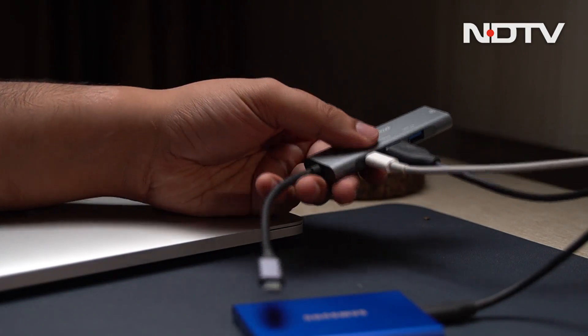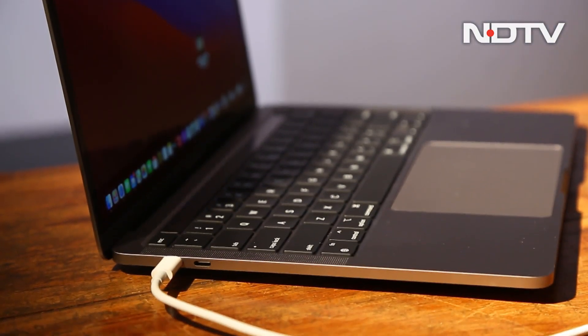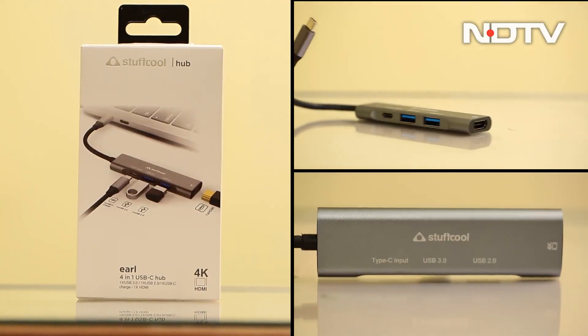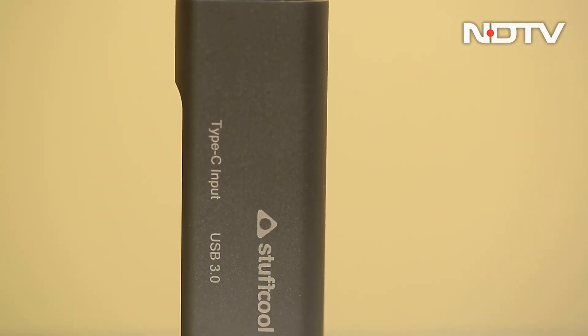If you have been looking to simplify your work desk at home, or you have a MacBook Air and need more ports, the Stuff Cool Earl 4-in-1 USB-C hub will be our firm recommendation for you at a rather affordable price of ₹2,999.